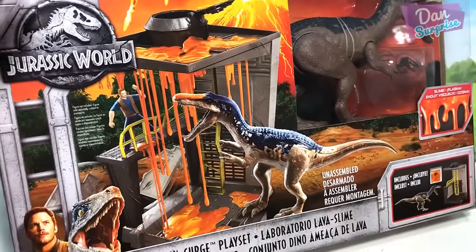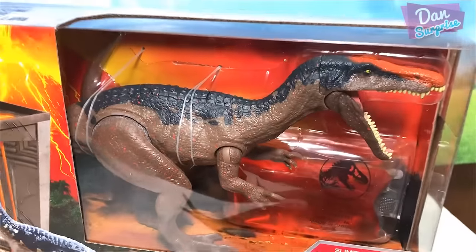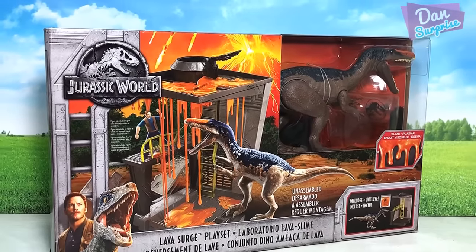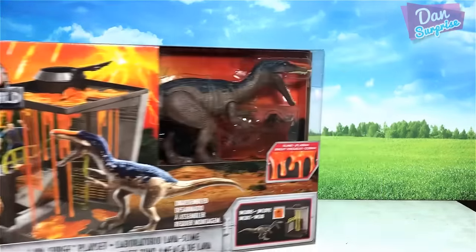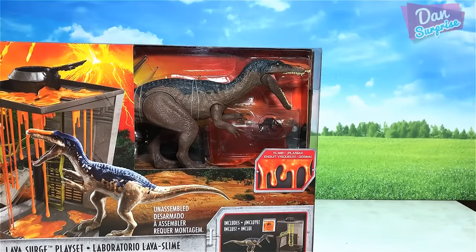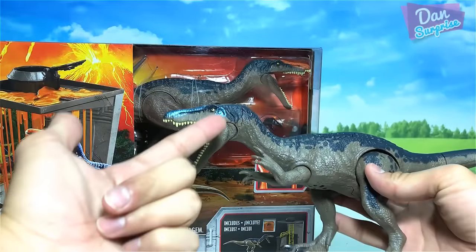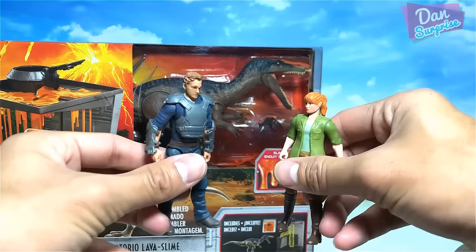This set is finally out - the Lava Search playset with a brand new Baryonyx, so let's unbox it. Are you a dinosaur yet? Subscribe to become one! Hello all dinosaurs, I'm Dan, and today we have the brand new Lava Search playset with this brand new Baryonyx. I'm super excited. We will do a comparison with the previous Baryonyx and we'll also have some storytelling later with all these figures.